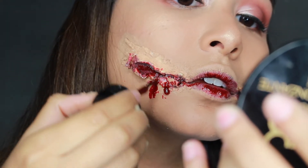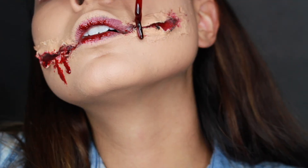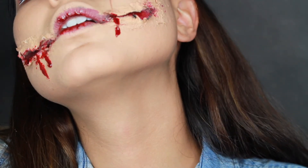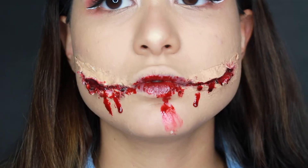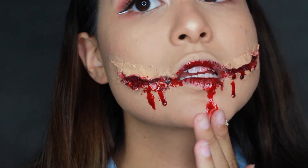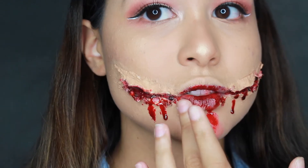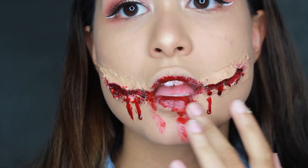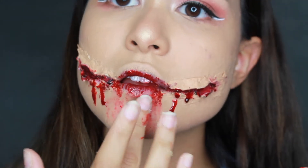I definitely went a bit overboard and added a lot of blood, but I think that helped make this look a lot more realistic — the dripping effects really help. At one point I put too much blood on my chin, but I ended up improvising and tried wiping it off, then thought I could just make it look like a smeared effect. That's the beauty of makeup: even if you mess up, you can definitely make it work.